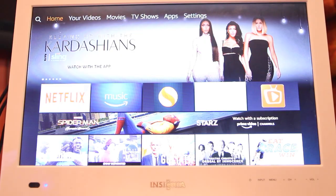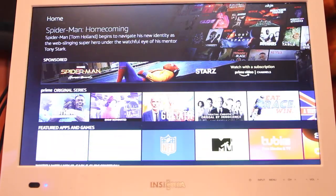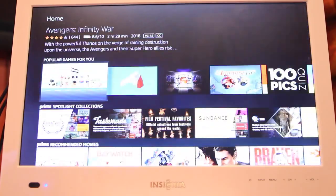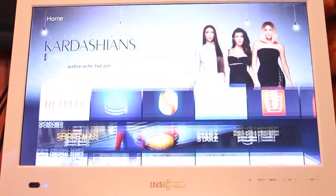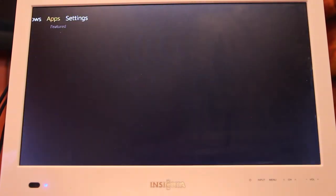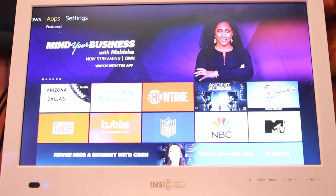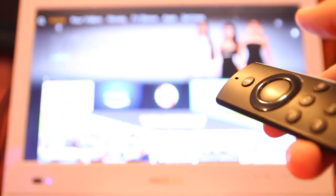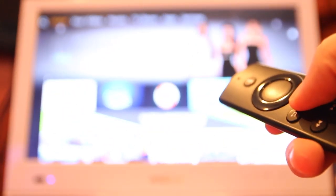Here's the home screen of the Fire Stick. Basically everything on the screen is stuff that you would normally pay for, and we don't recommend selecting anything from here because it is charged content. But it's a nice interface. You get some free stuff if you're an Amazon Prime account holder.